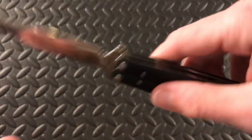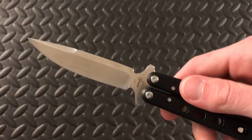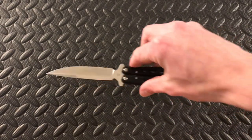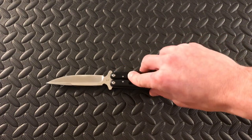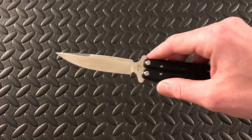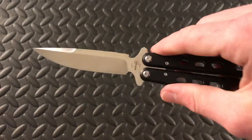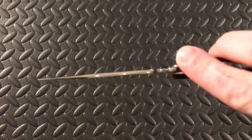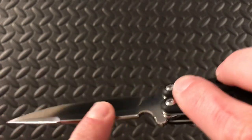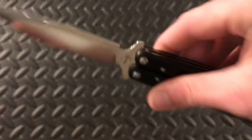It comes razor sharp, actually. Right there — D2 steel. I am very excited about this; this is my first knife owning D2 steel. Really cool looking blade as well. They actually did some nice crowning on the edge of this blade here. I was really curious to see how that was going to be in person — and that is really smooth.